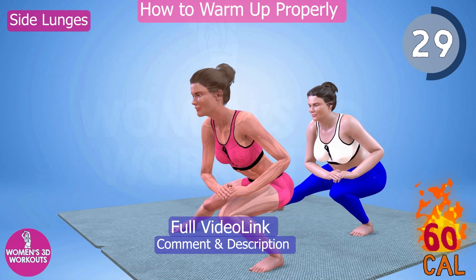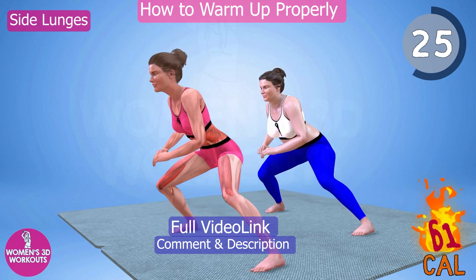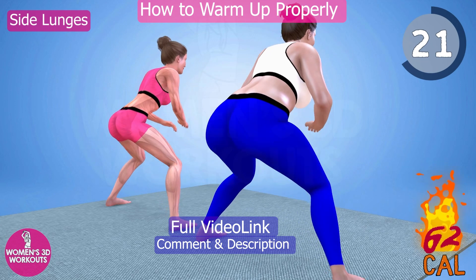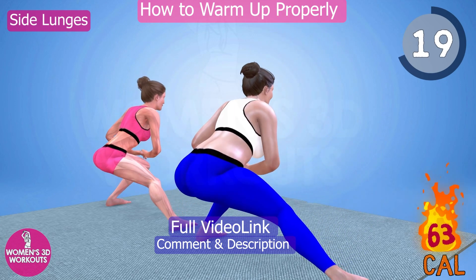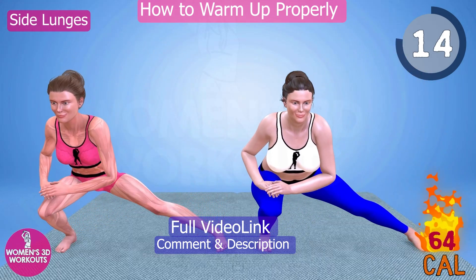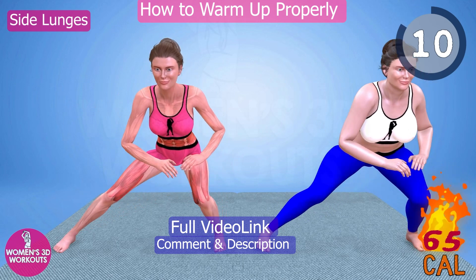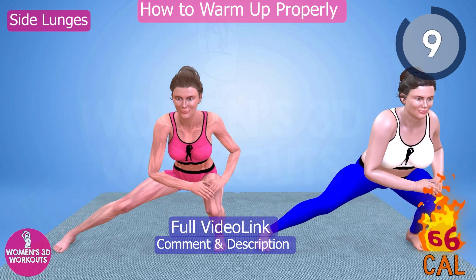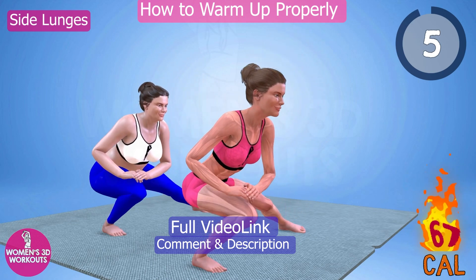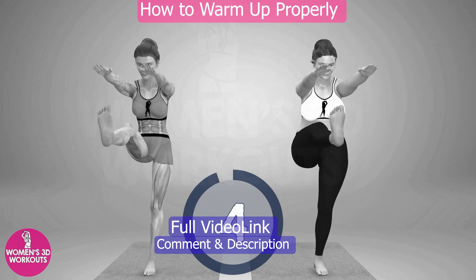Never Give Up. Good job! Ready for the next exercise.